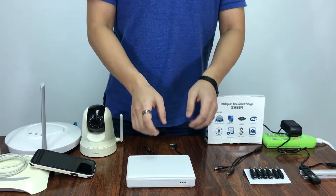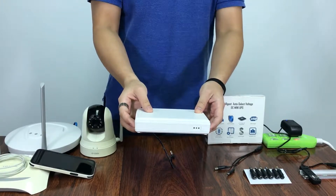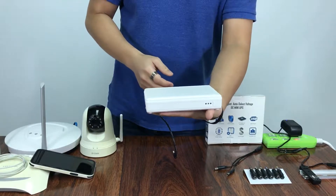Ladies and gentlemen, here I present you the Mini UPS MVPOE, a DC to DC version. It is called a Mini UPS because of the size of a pen.